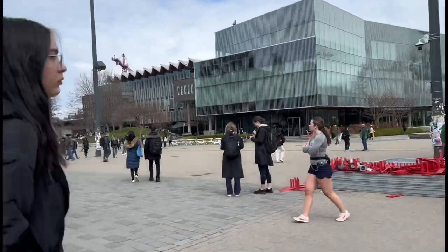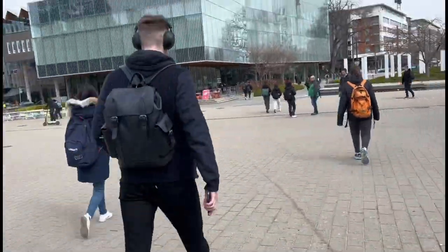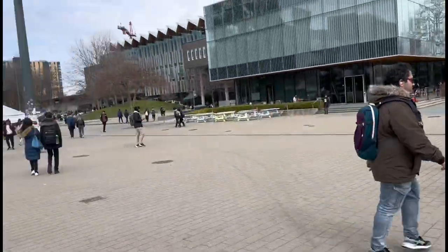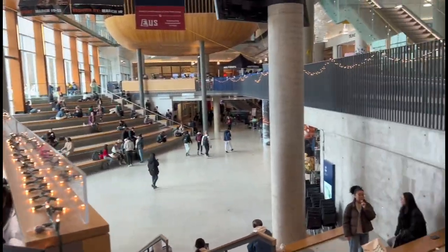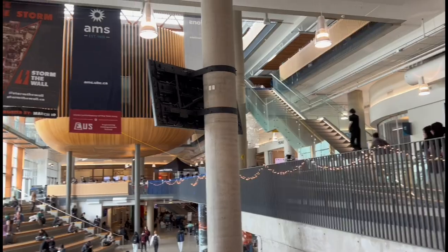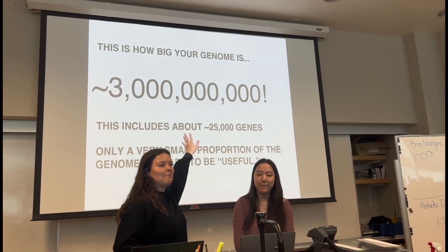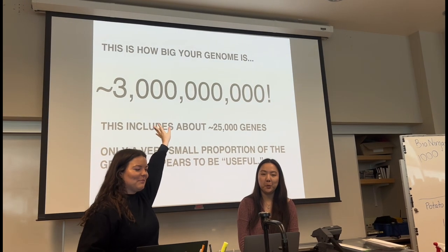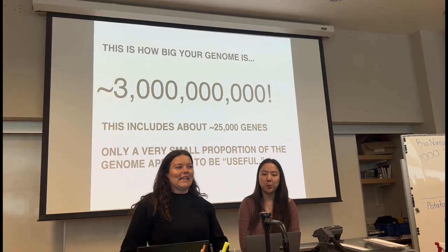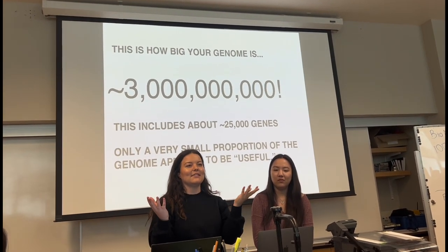We're at UBC. This is how big your genome is — this is how many base pairs. What is that number? Three billion base pairs. Have you ever seen three billion of anything? Probably not. A lot of people don't understand just how big three billion is.